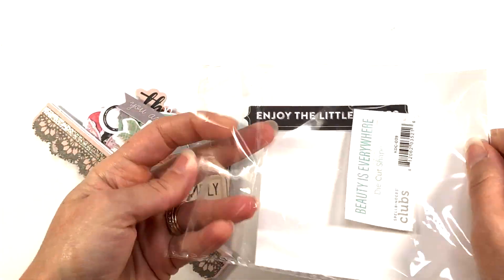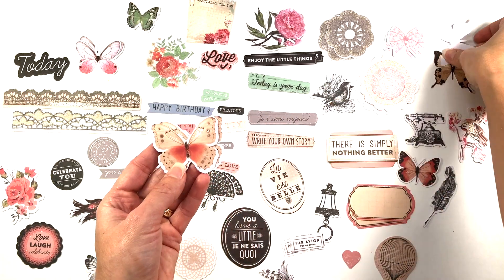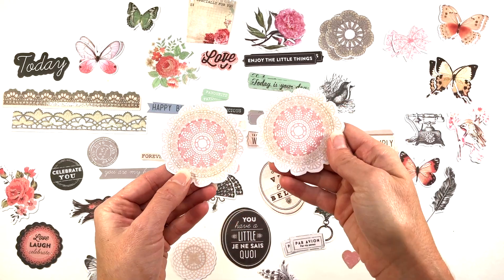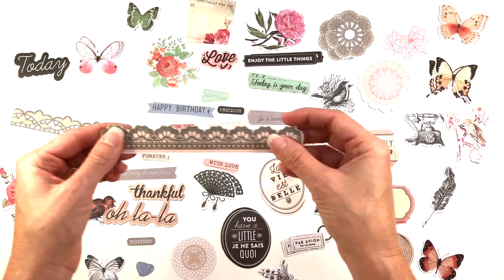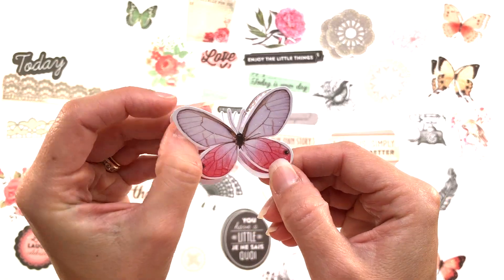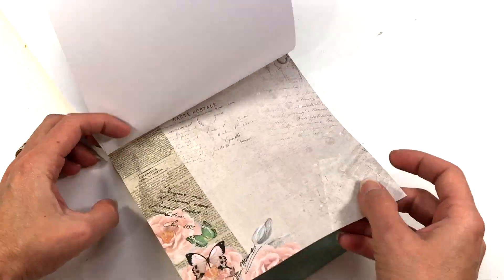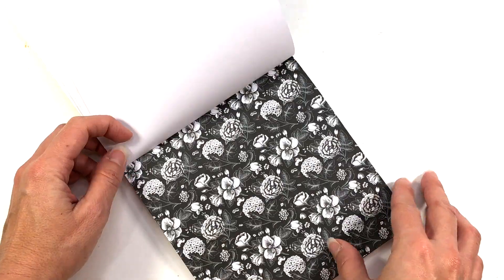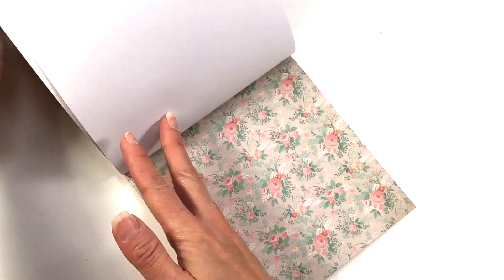You also get a pack of ephemera — you always get two pieces of each, so if you wanted to make two of the same card you can. There are several butterflies, some doilies, a hot air balloon, some borders, and sentiments: Today is your day, Happy birthday, Thankful, and a love sentiment. Last but not least, you get a six by six paper pad. Quickly going through the papers — there are lots of teals, grays, pinks, and peaches — lots of pastel colors, and a few blacks. You get two of each sheet and they are single sided.